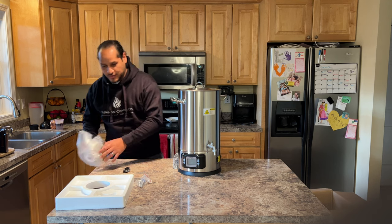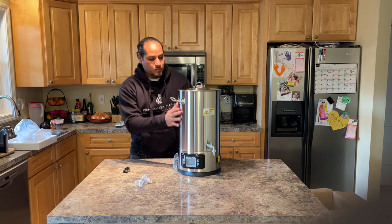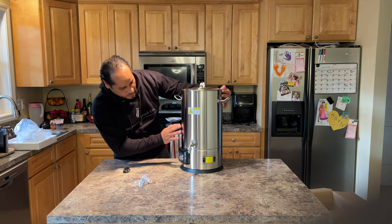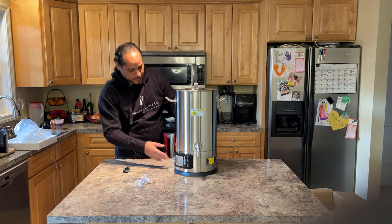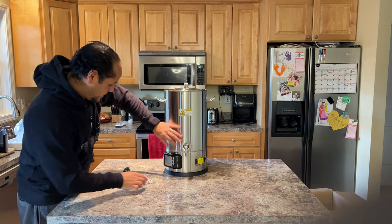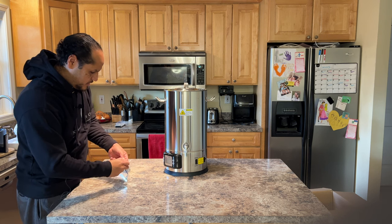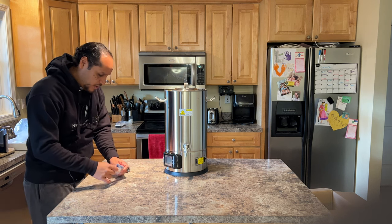I'm here in my kitchen. Beautiful stainless steel — it's gorgeous. I'm going to give you a close-up look afterwards. And so basically, this is the handle and the valve.